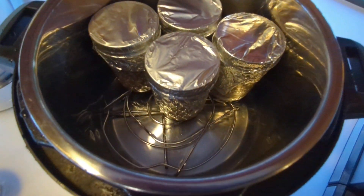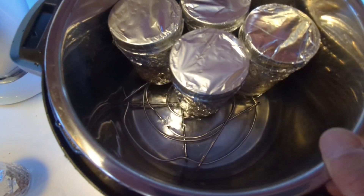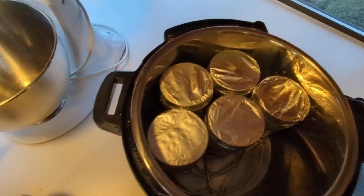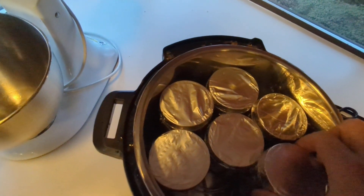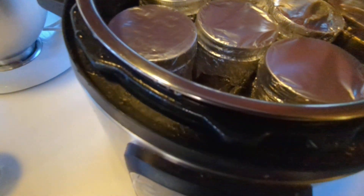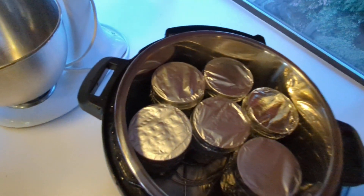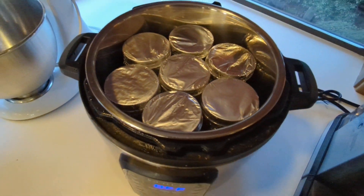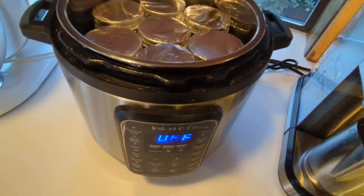Inside the instant pot itself, there's some water in the bottom that will be able to boil and steam. Since the instant pot really doesn't lose much water, we don't need a ton. I suppose if you really wanted to, you could fill it up over the bottoms of the jars, but that's not necessary. So they will fit seven half pints.